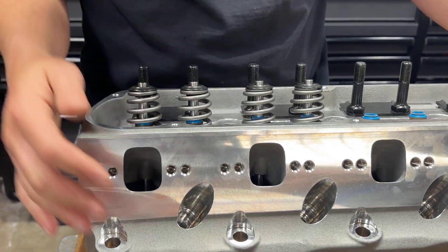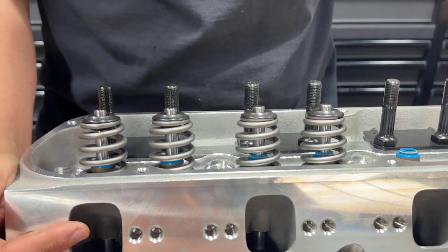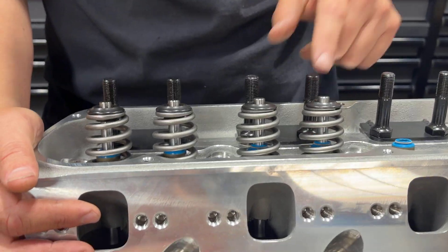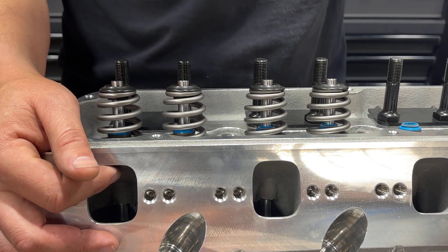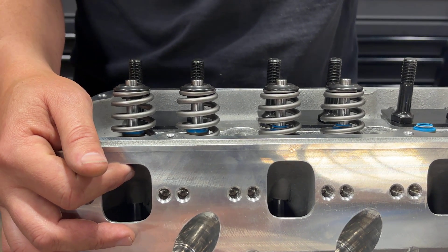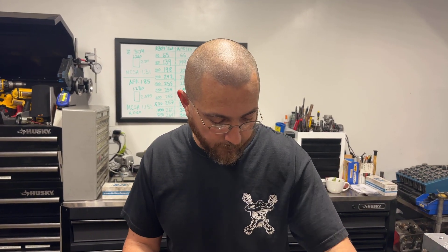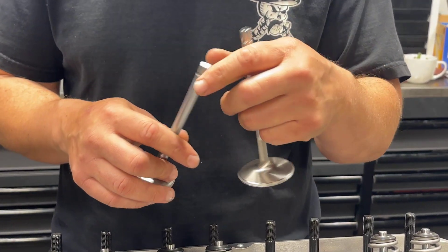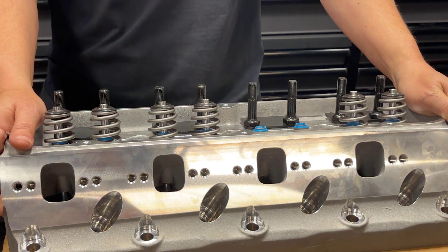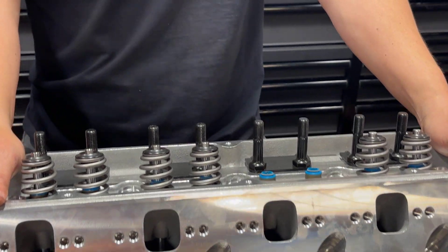It does have beehive springs and beehive retainers, which make it much, much lighter. I actually prefer using beehive springs on a lot of street applications — I wish AFR offered a beehive option. If you check out our Vigilante Performance Instagram page, you'll see a lot of the cylinder heads and engines we do use beehive springs, so that's definitely a plus. The valves are definitely quality valves — 1.600/2.020 on the intake. And they use a 7/16th ARP rocker stud. So those are the pros.